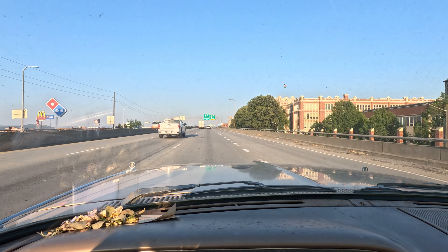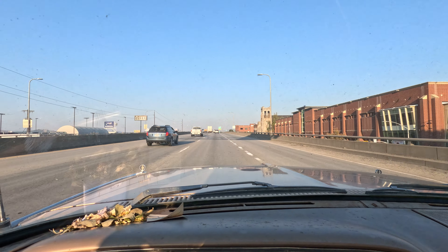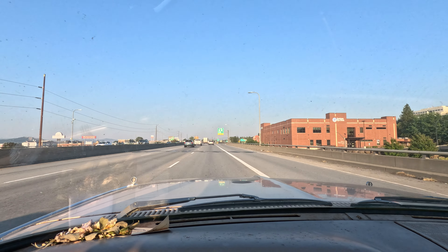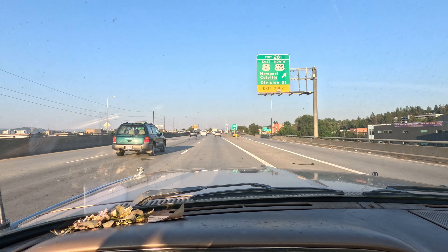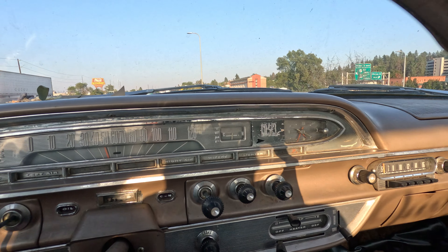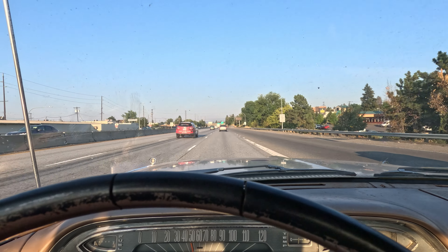For the first time in I don't know how many years, the old Edsel is on the freeway. I don't even know if she can keep up, but we don't have too far to go, so hopefully we don't make too many people mad. I can run pretty close to 55 comfortably. Let's check the vitals — I've only got one gauge, the temperature gauge, and it's about where it usually runs. It's about 90-some degrees today.